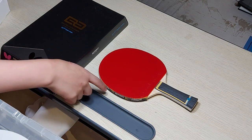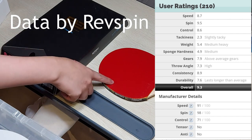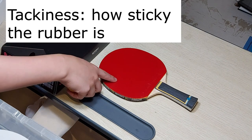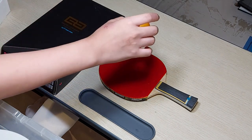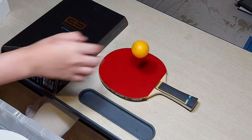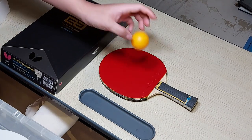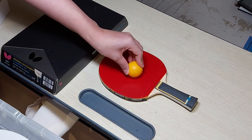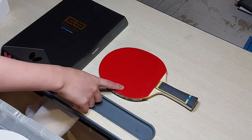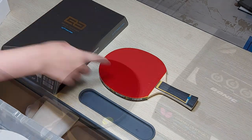For the backhand, this is the Donick Barracuda, and this rubber is known to be very popular. It has high spin, high speed, is a little bit tacky, and has quite high durability. You can see it's slightly tacky because at the end you can hear a tiny bit of stickiness to it. In my opinion it has quite a soft sponge and it's perfect for backhand.